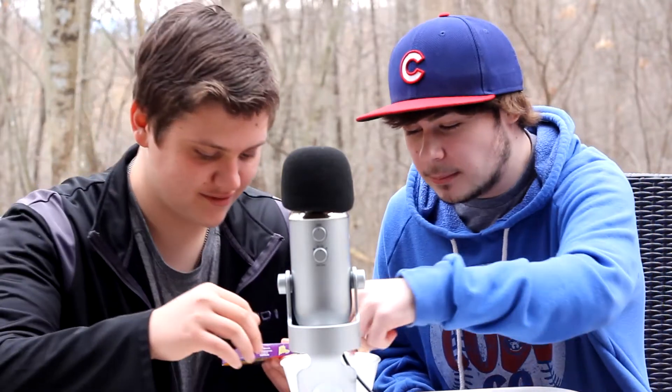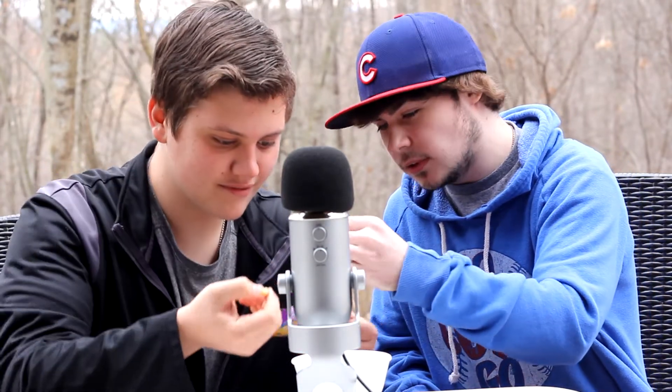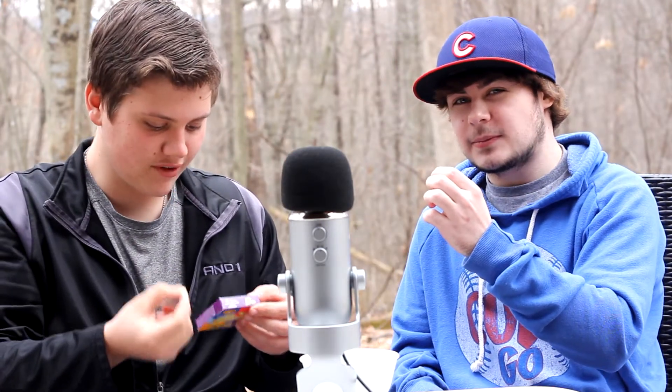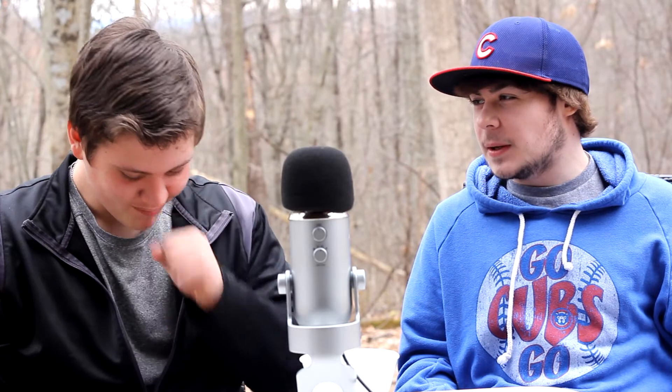Next: rotten egg or buttered popcorn. I'll throw up if I get rotten egg. I got buttered popcorn. You got rotten egg. Oh, that's nasty — it's so bad. You gonna throw up? No, I'm good. That popcorn's not that great either. Does it taste like actual buttered popcorn? It's weird how all these taste.